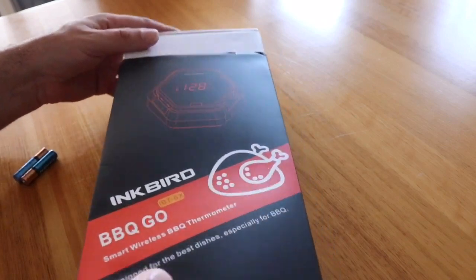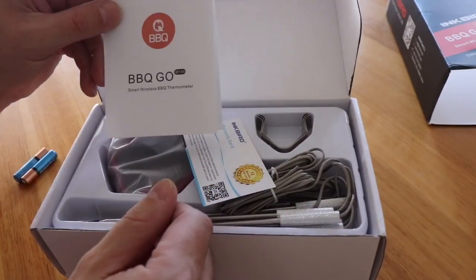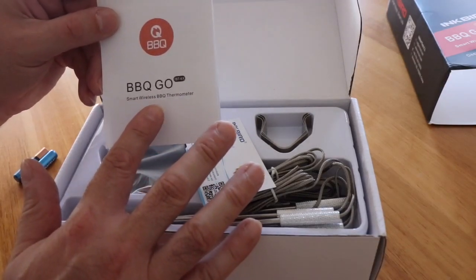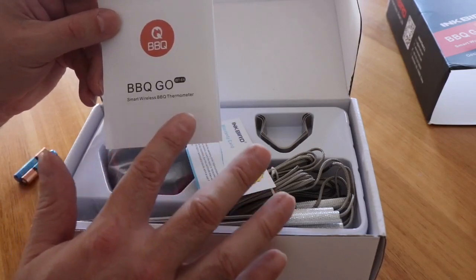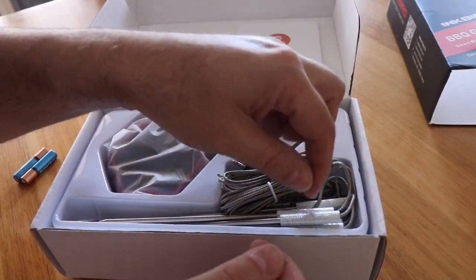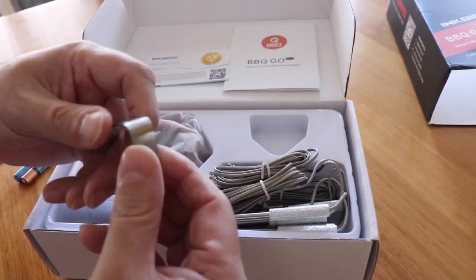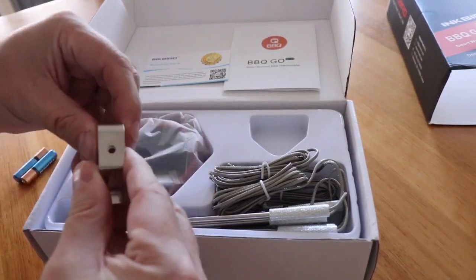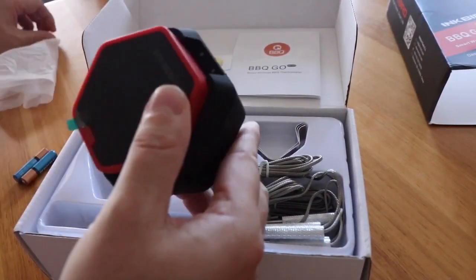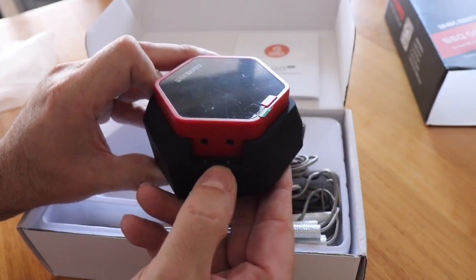Inside the box there's a leaflet with instructions and a QR code so you can download the app to run the thermometer. The app is only available on iPhone, so if you're using an iPad make sure you've switched it to iPhone software. There's also a warranty card, six sets of probes, and three sets of clips for measuring pit temperature.